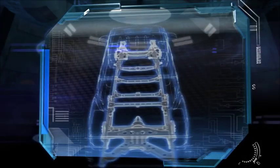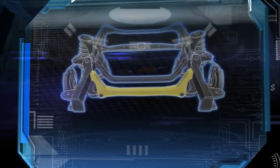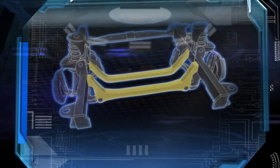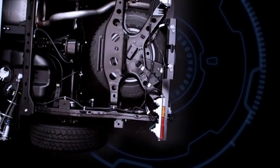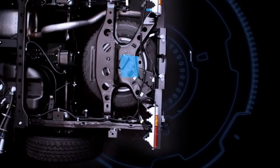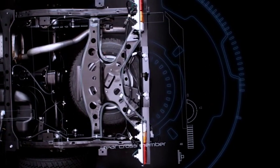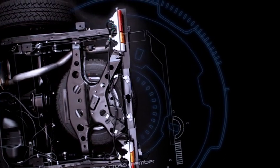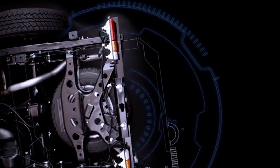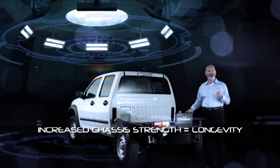The ladder construction chassis uses eight substantial cross members front to back. Up at the front, where the engine and suspension are attached, the D-MAX is equipped with two very large cross members. The extensive rear cross member, shaped like the letter K, is designed to increase the torsional rigidity of the chassis. It also spreads more evenly the forces placed upon the rear of the chassis by the weight of the load, meaning increased chassis strength.